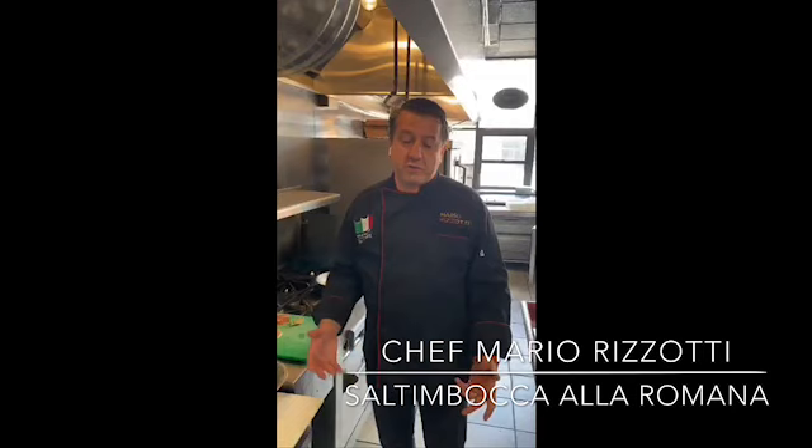This is Mario Rizzotti with MarioRizzotti.com and I'm proud to participate in this amazing campaign organized by the Italian Embassy from Washington DC and all over the United States, together with the Italian Trade Agency. It's an event to promote through social media the use of Italian products in your kitchen. You're home — let's make something Italian. Stay home and cook Italian.